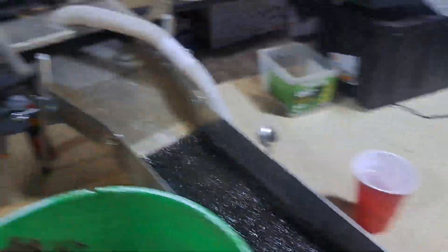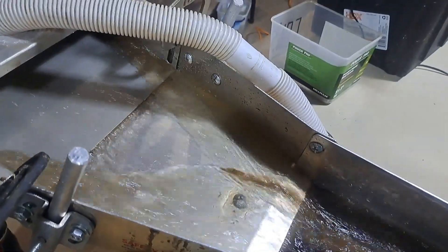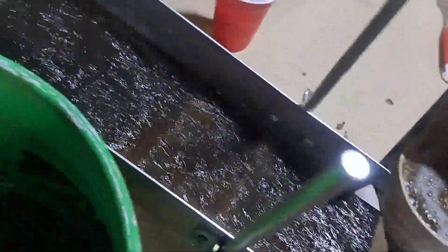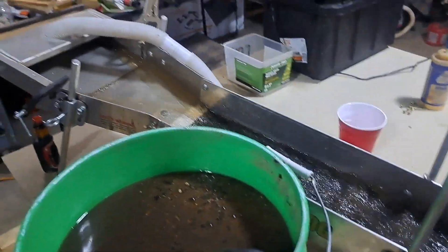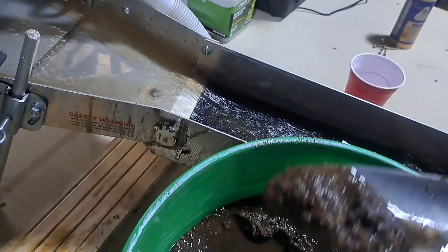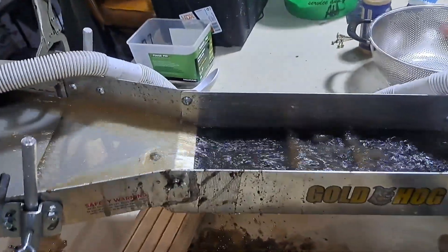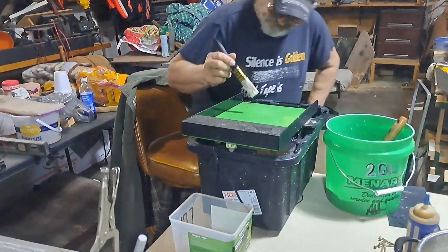There's gold in there, we're going to catch it. One bucket run, starting on my second one. I got my two buckets run through here. Al's got his two buckets run through the bigger mat, and he's putting his on the miller table now to see if he gets any gold out of there.